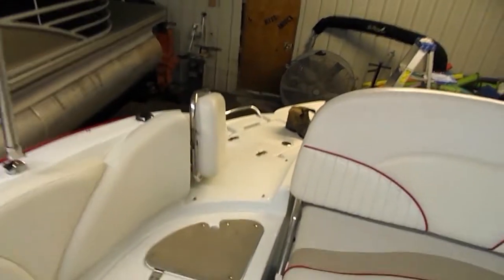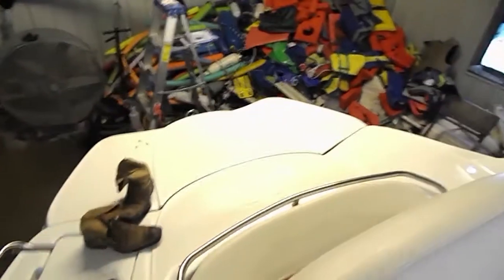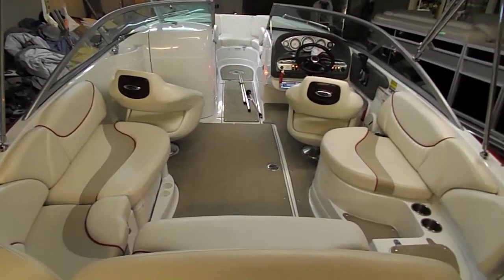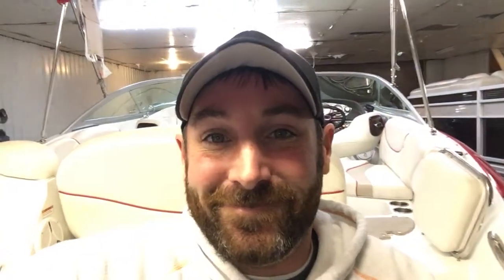So there she is guys. I hope you like the boat as much as I do. I think it's beautiful. It's got great power. It's equipped well. We will see you soon. Thanks for shopping with me. If you like this video be sure to check out this one right here, or maybe that one over there. We'll see you on the water. Bye.